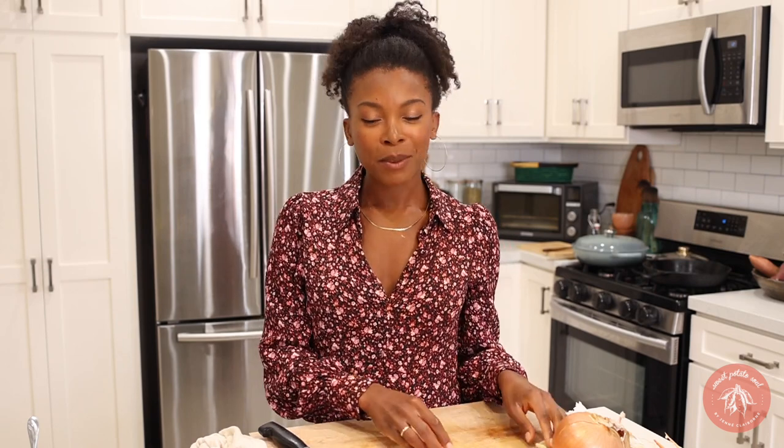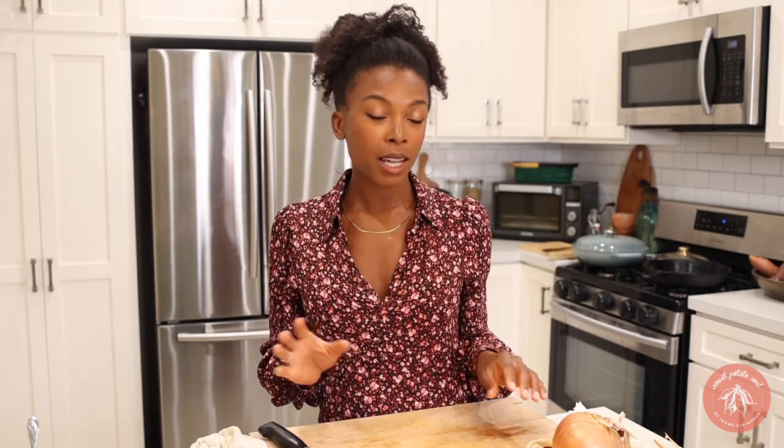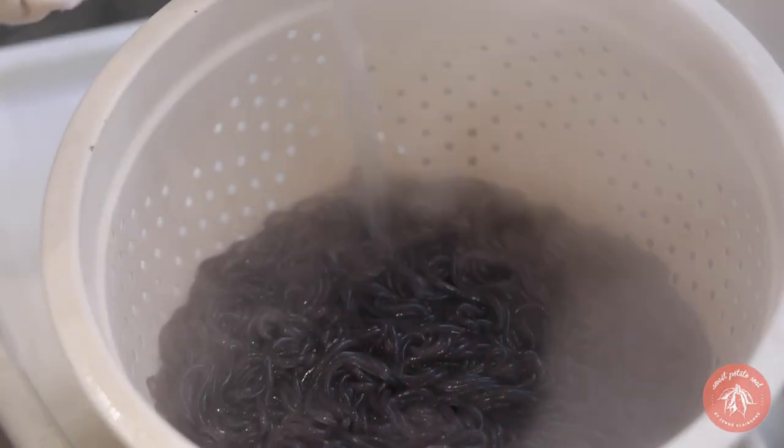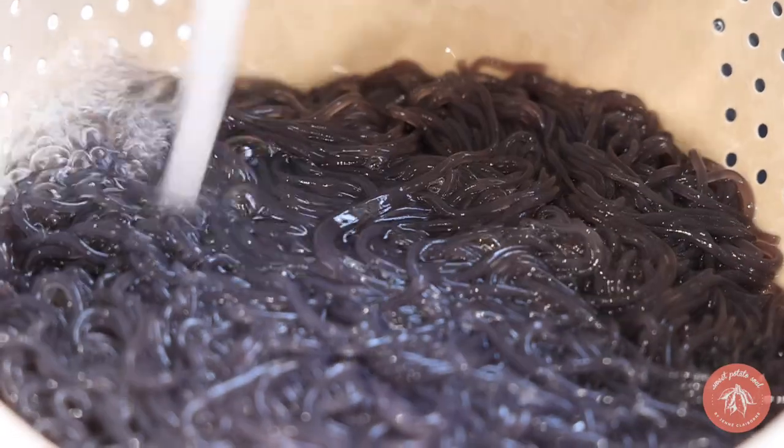Now we're going to move on to our japchae-inspired sweet potato glass noodles. It's super easy — well, not as easy, because you have to cook every part separately and there are a few more parts. I'm going to start by chopping up the vegetables and preparing the mushrooms, make a quick mushroom and noodle marinade sauce just like we did with the last recipe, then cook it all up and combine it. Add the sweet potato glass noodles to boiling water and cook for five minutes, then drain and rinse under cold water. These noodles are super long so we'll need to cut them with scissors.